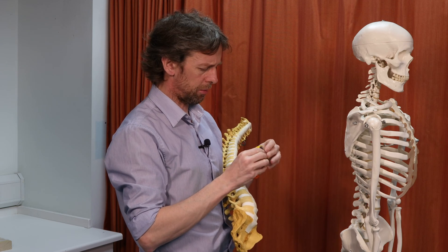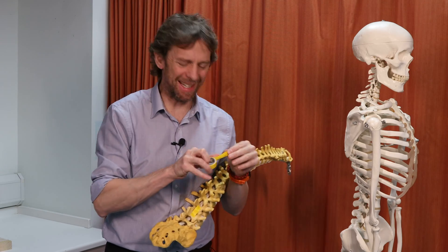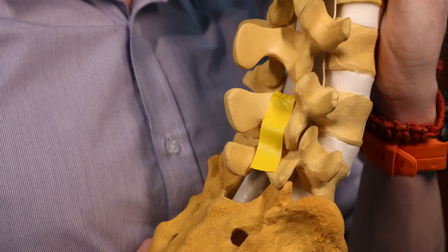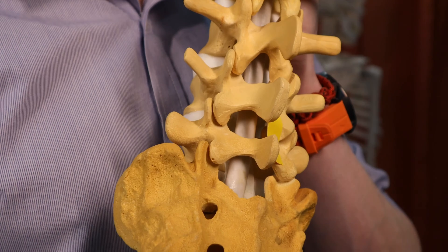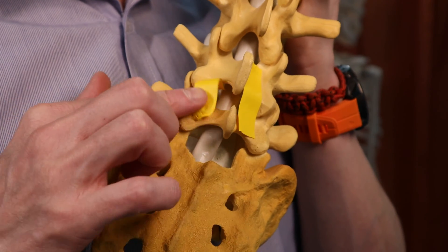The ligamentum flavum runs between the laminae, more on the internal surface. The two ligamentum flava on either side of the same vertebrae will meet in the middle. The interesting thing about the ligamentum flavum is that if you're sticking a needle through the layers of muscle of the back, the ligamentum flavum is the last layer you go through before that needle goes into the epidural space — or the extradural space. Then if you go through that extradural space, you'll go through the dura mater, the arachnoid mater, the pia mater, and then you're into the spinal cord, depending upon which level you're at.